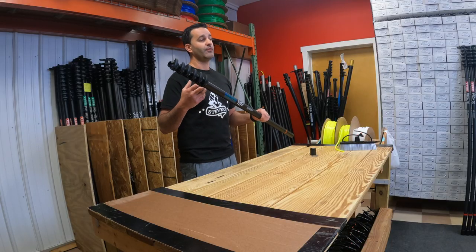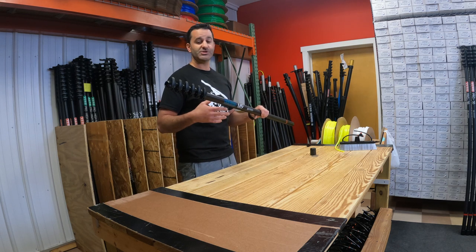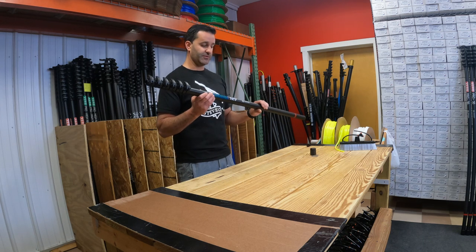Being a hybrid water-fed pole, it's very inexpensive — great for entry-level window cleaning. If you don't want to invest too much, this short 21-foot first and second-story water-fed pole could just be the thing for you.